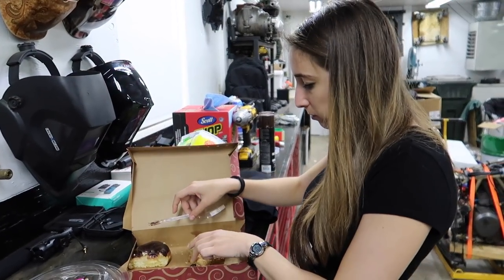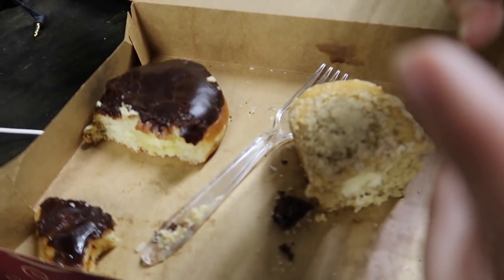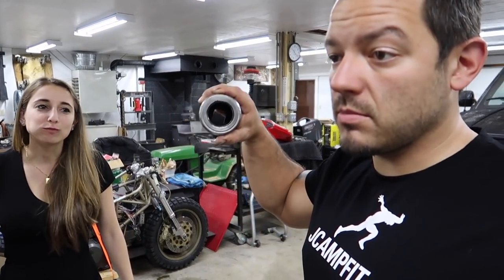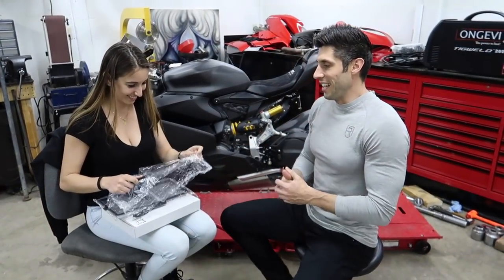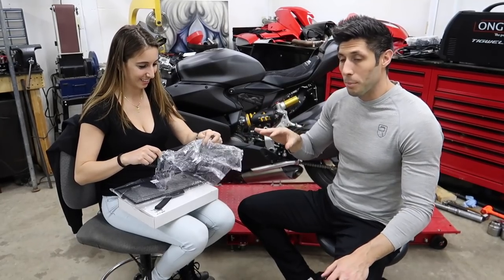Teens found donuts — she's in heaven. She's just going to town over here. Okay, so today we're going to be installing some blacked-out upper and lower radiator guards.